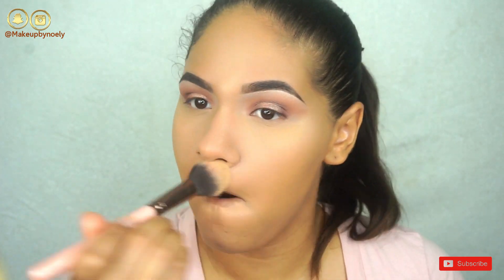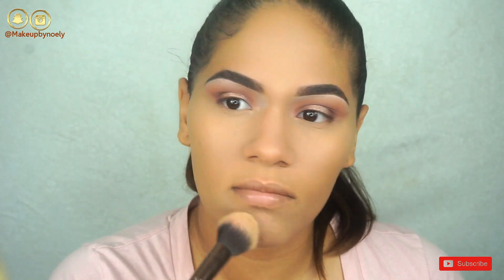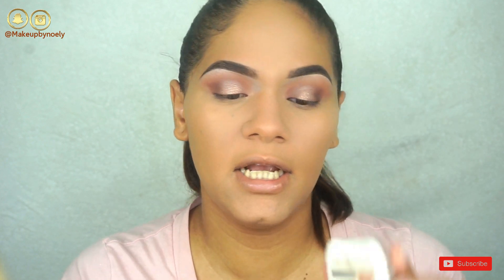To set the areas where I just applied the concealer, I'm going to go ahead and use the RCM No Color Powder. Then I'm going to set the rest of my skin with the Maybelline Super Stay Better Skin Powder in color 50.